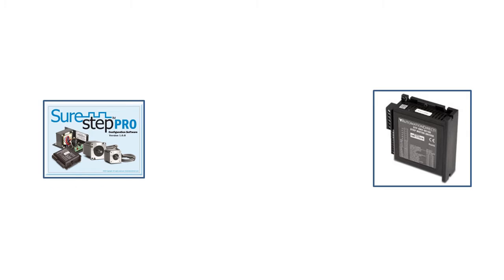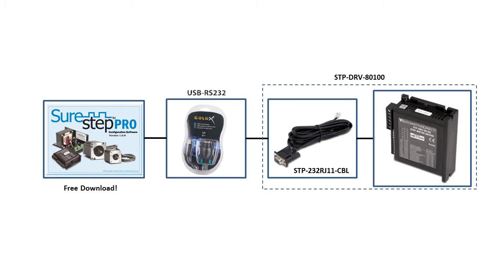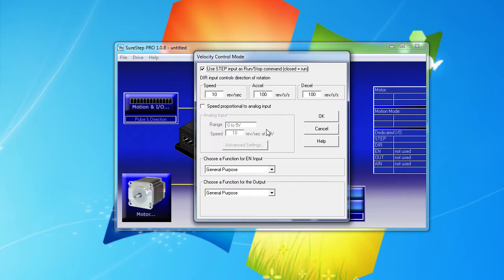These stepper drives get configured using the free SureStep software from AutomationDirect. The serial cable comes with the drive, and I use this USB-to-serial cable from AutomationDirect since my computer doesn't have a serial port. We cover how to use the SureStep configuration software in detail in a separate video. But the main thing to note for this demo is we put the drive in velocity mode to get it to respond to the analog input.